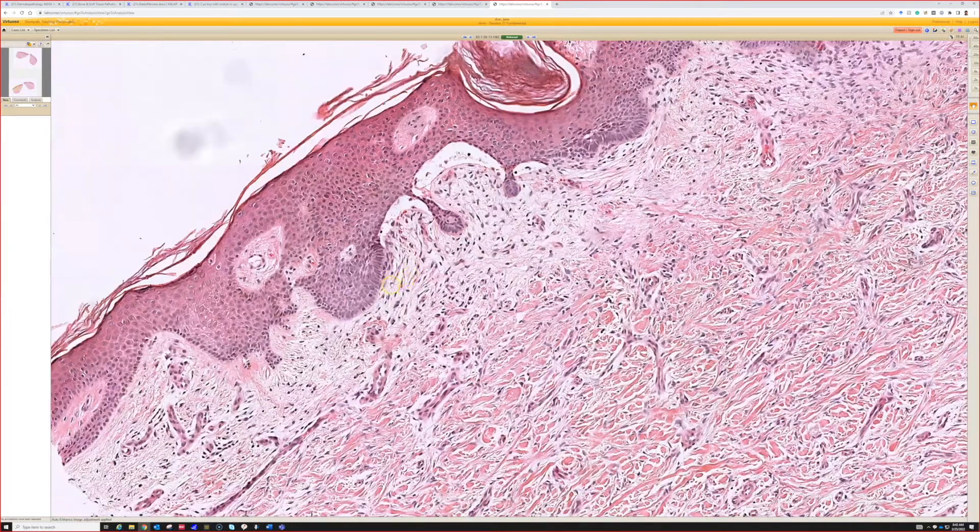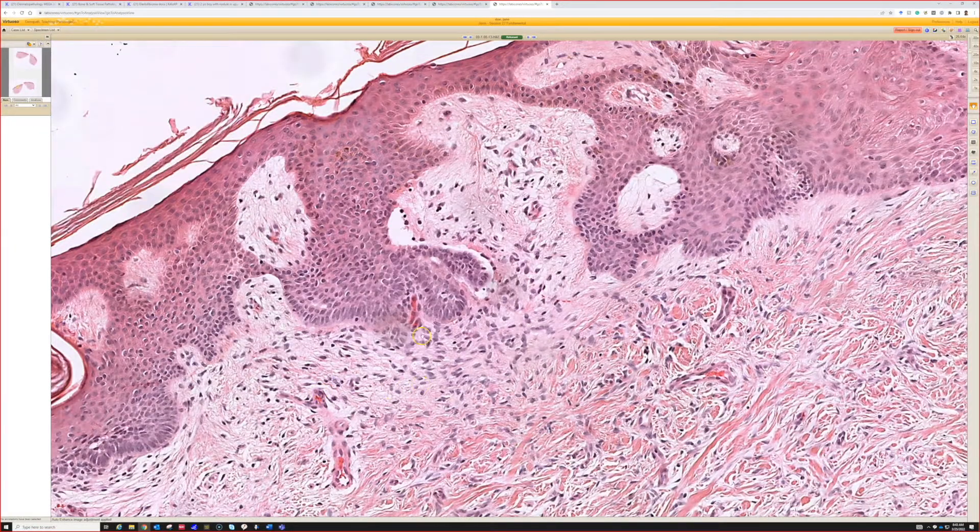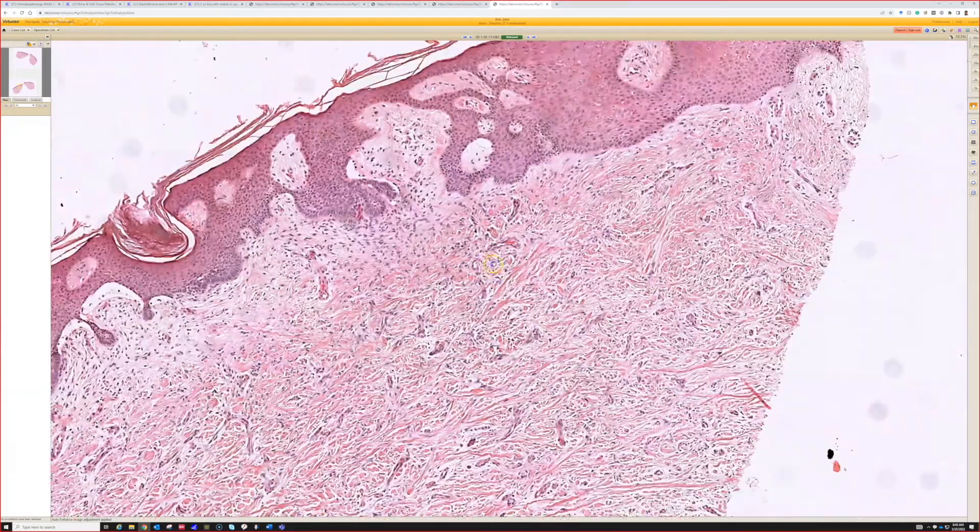Helpful clues can be — look up here — although there is a little split, you can see a little tiny papillary mesenchymal body starting to develop. Another one here: a little hair papilla. Sometimes you can see a little inner root sheath, trichohyalin granules. Things like that are helpful clues.